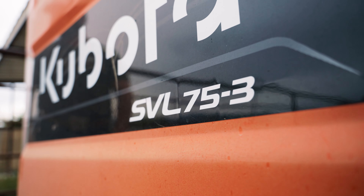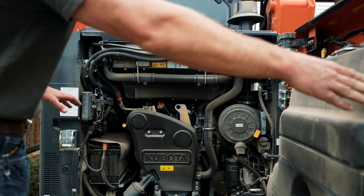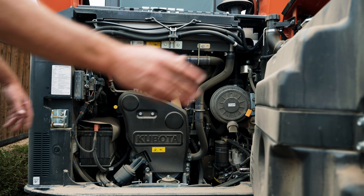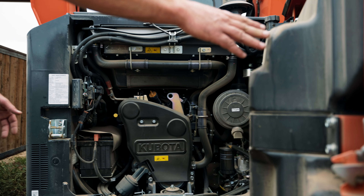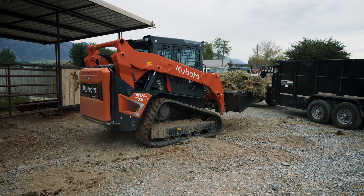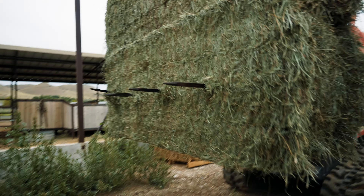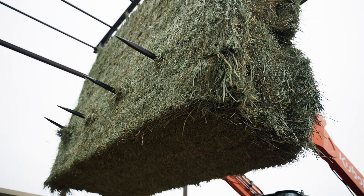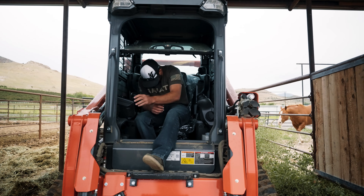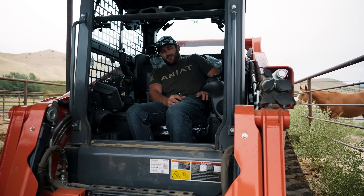When you open the rear hood, everything is very accessible, very simple. You've got your air filter, your oil, your hydraulic. If you need to jump it, your battery's right there — you don't have to open any compartments or do anything like that. The power this machine has, the lifting capabilities, and how compact it is — everything is simple about it. When it comes to maintenance, it's easy. Driving it is easy. Operating it is a breeze. I'm happy with my Kubota SVL-3. Awesome machine.